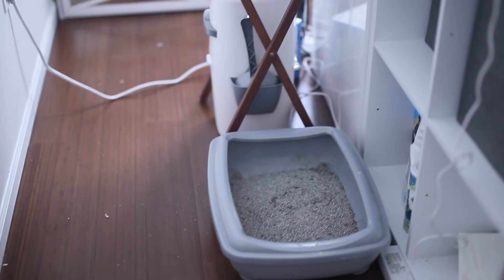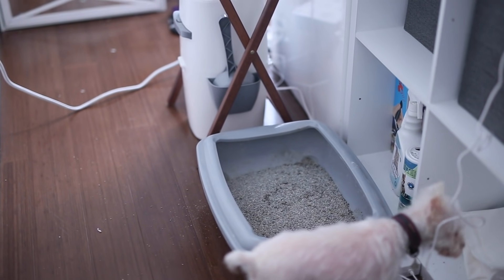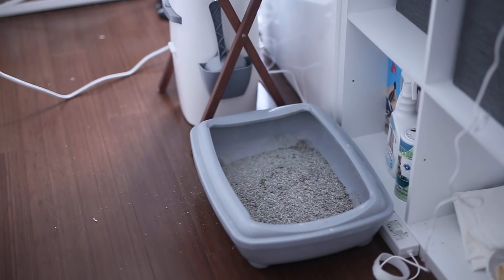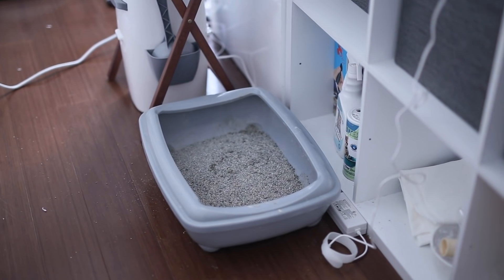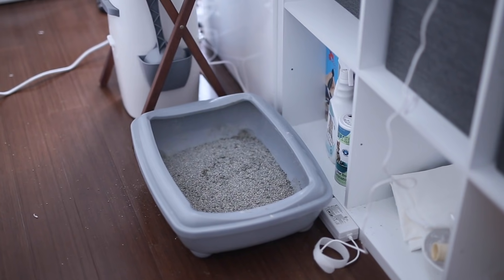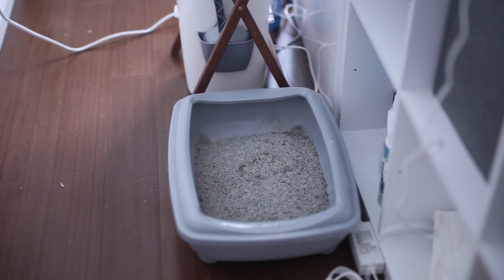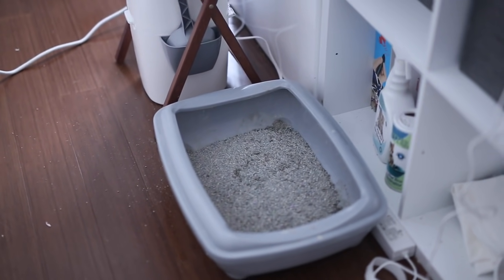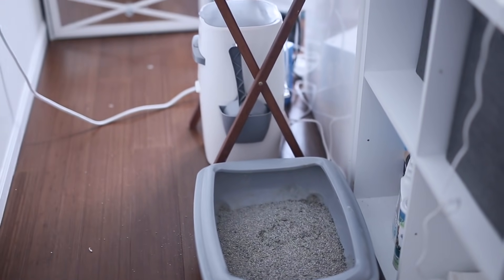The other problem is that the dog gets into it — as you can see right here, Lena loves to go into the litter box. So we wanted something that is more concealed, something that Lena is not going to go in. And so far the current litter box setup is working great — no litter has gone out of the actual encasing and Lena does not go in there, so it has fixed all the issues.